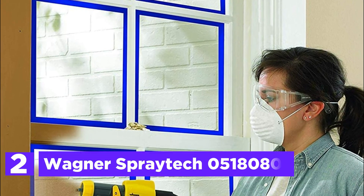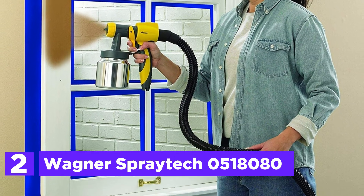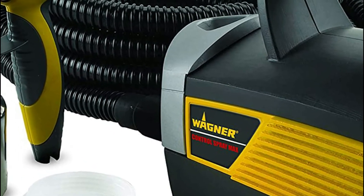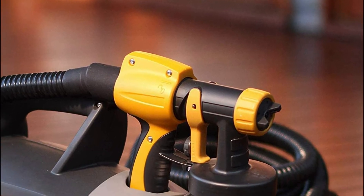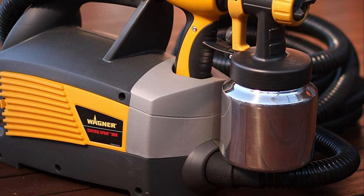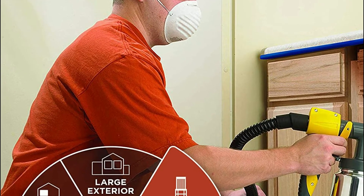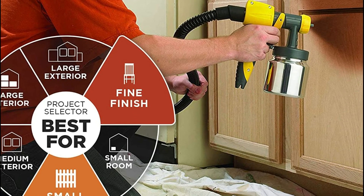Number 2 in our list is the Wagner Spraytech 0518080. The Control Spray Max Paint Sprayer uses low-pressure, high-volume technology to disperse substances into fine particles, giving a smooth finish to doors, decks, furniture, and more. A powerful two-stage motor allows you to easily paint surfaces and walls with thin latex paints as well as thinner materials such as poly and stains. You can customize paint flow using the pressure control and flow adjuster to get the best finish every time. Adjust the air cap to spray horizontal, round, or vertically. The stationary base is attached to the gun using a 20-foot hose to easily reach the painting area and reduce hand fatigue. It also comes with a 1QT cup as well as a professional-grade metal 1QT cup.